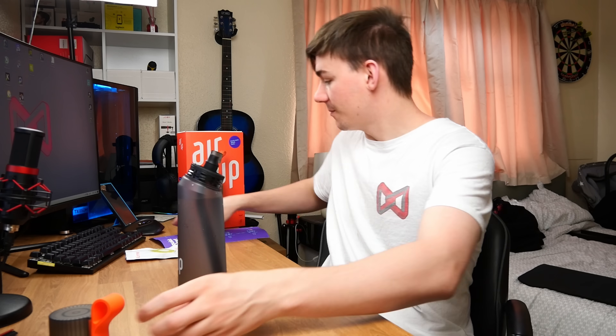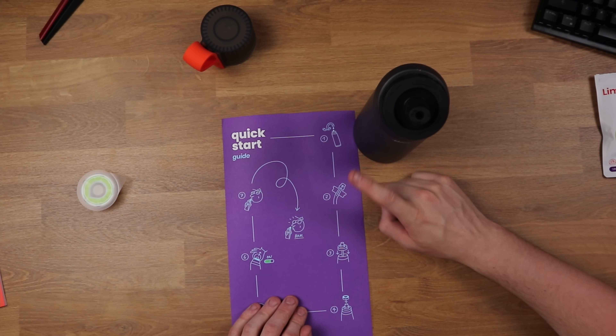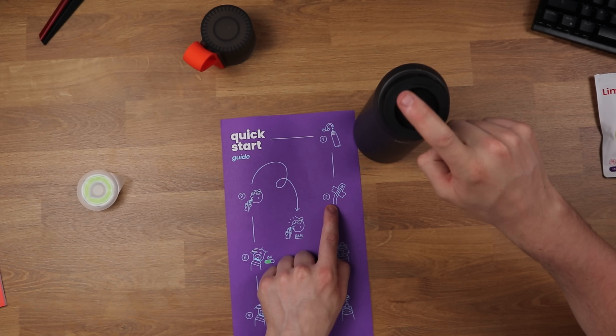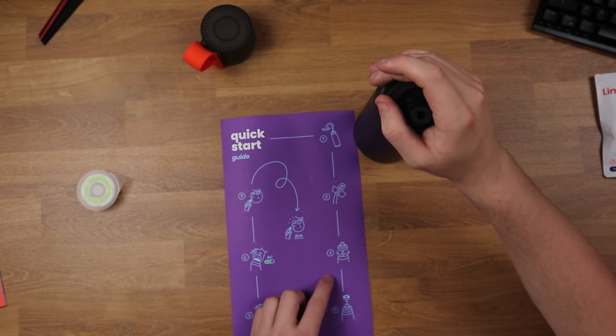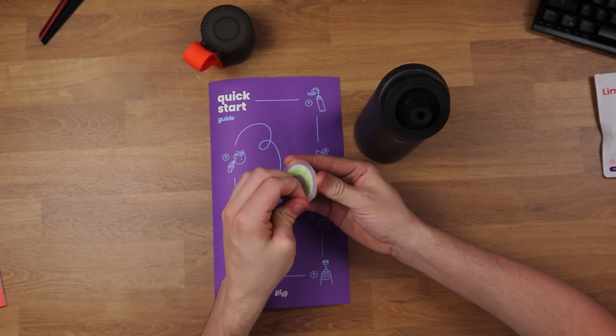My water bottle is all filled up. Like I said, this was easy to fill up — my bathroom sinks are very shallow so you can't put a normal bottle in there, but with the angled design I can grab it into my faucet and fill it up, no problem. Following the quick start guide: first fill the bottle, second put the tube into the spout — already done — third pop the lid back on, and fourth put the pod in.